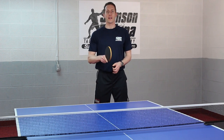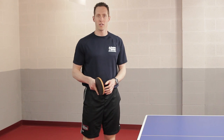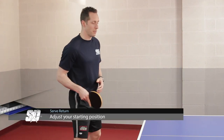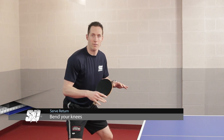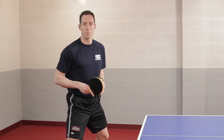Now I want to talk to you about looping long serves. The first thing you have to know when looping long serves is to adjust your starting position. Your body should be positioned about a full arm length away from the table. Also you want to learn to bend your knees. The lower you can keep your center of gravity, the easier it's going to be to move and the easier it's going to be to read your opponent's spin.